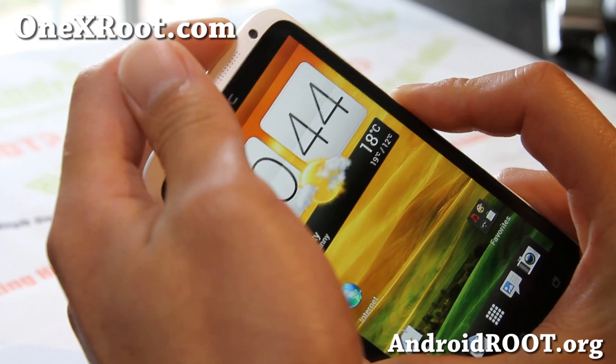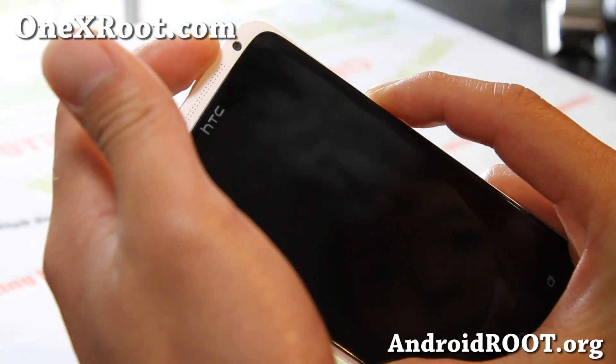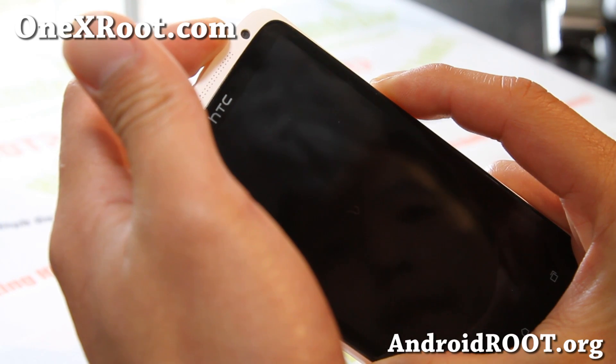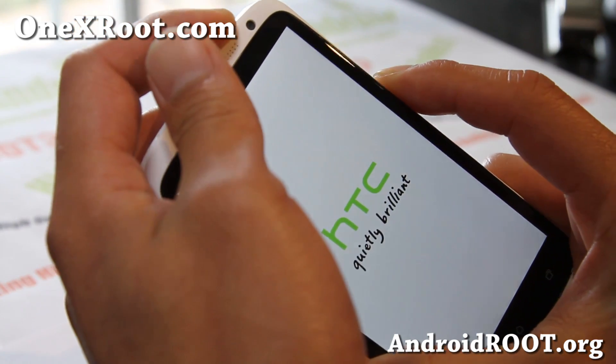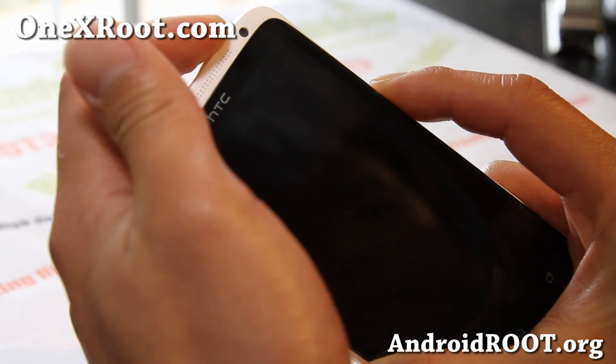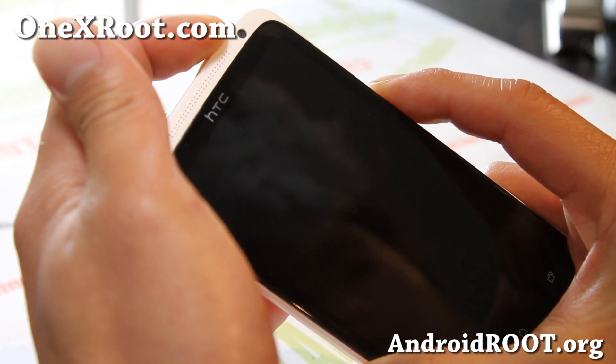Get into the recovery by holding down Volume Down and the Power button, and then keep holding it down until you see the bootloader. We'll just go in here and check it out.